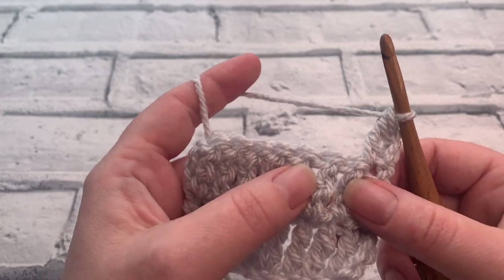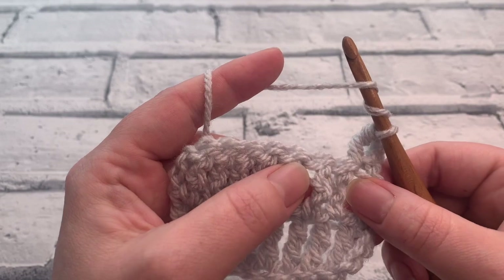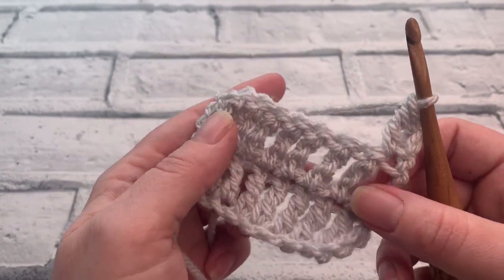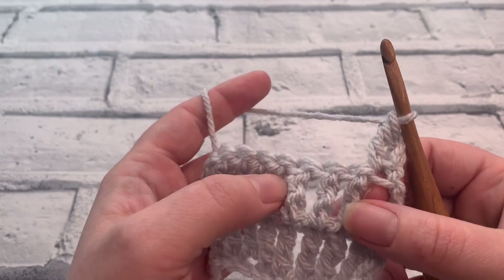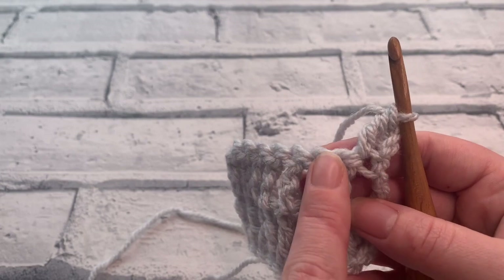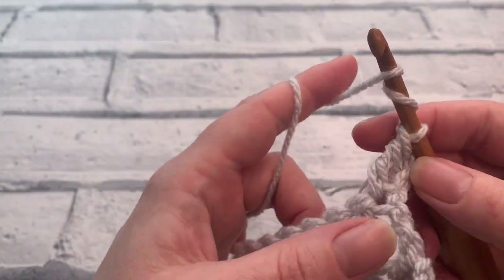The double treble, or the treble crochet in US terms, is the one where we wrap the yarn around the hook twice. To decrease across three stitches — when we're treble crocheting or double treble crocheting — we're going to work into the next three stitches along. So let's try one together.